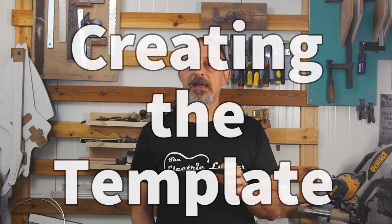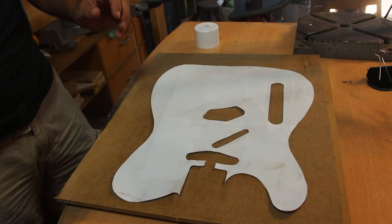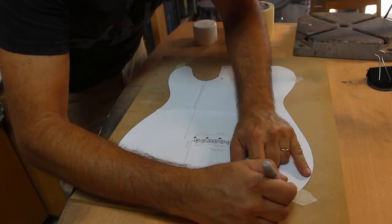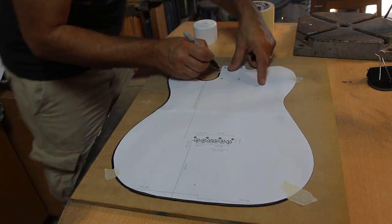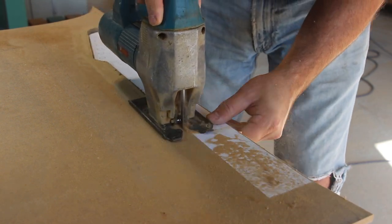For creating your template you want to first print in full scale. If you don't have access to a large enough printer or plotter, you can tile print it as a PDF. Make sure you separate the body from the neck as they do overlap in some plans. After you've printed and cut it, you can either paste it directly or trace it to MDF or good quality plywood, then cut along the lines. I'll be using my jigsaw for most of the rough cutting, but a bandsaw will do the job just as well if not better.